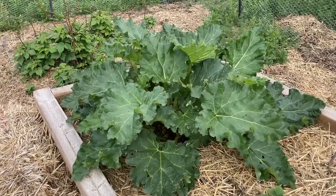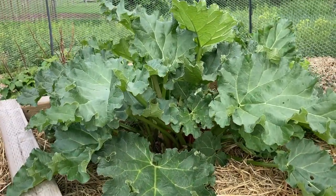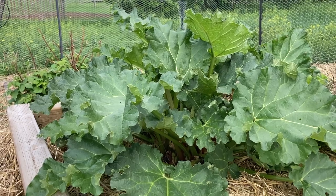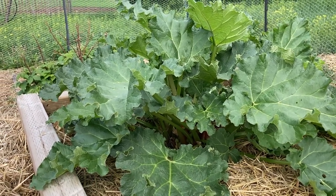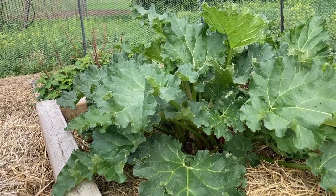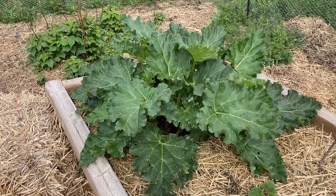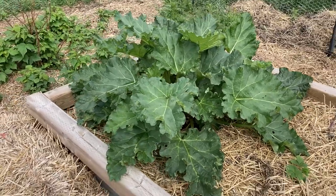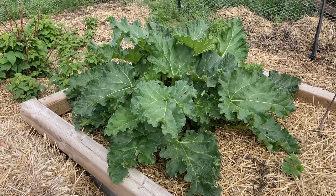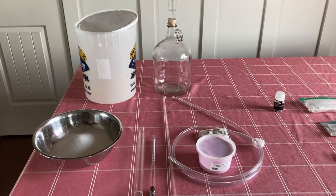I never really appreciated rhubarb when I was younger, but the older I get the more I appreciate it. By itself it's kind of tart, but you mix it with raspberries, strawberries, or saskatoons and make pie or jam — wow, it just really pops. One thing we found that rhubarb makes really well on its own is rhubarb wine. We made a couple of batches last year that were just fantastic, so we're going to do some more this year.